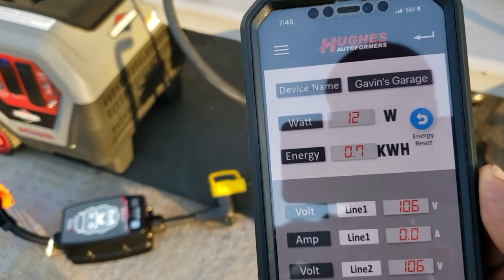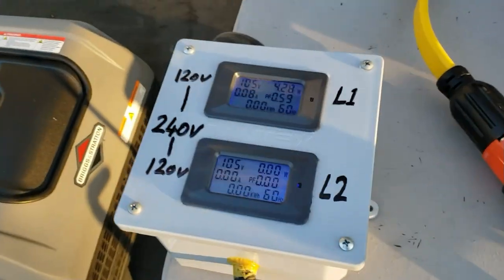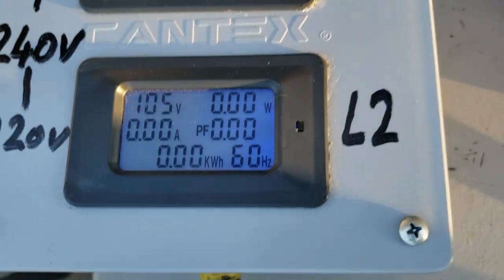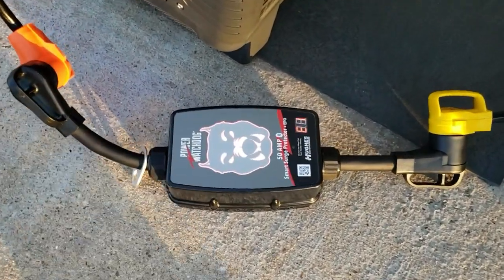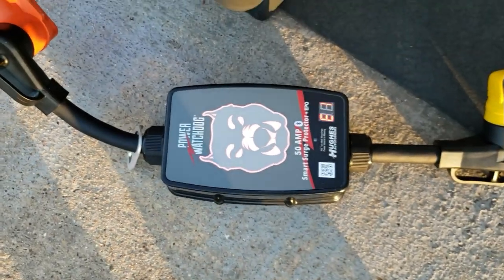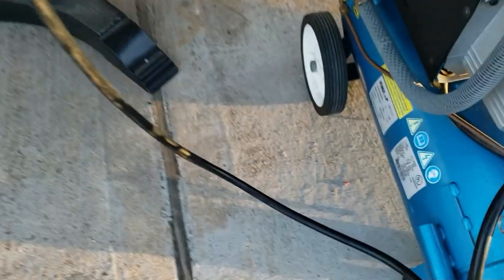We're pulling 13 watts. First thing I'm going to do is turn on the air compressor and watch for a voltage drop. It went down to 102 volts — the Power Watchdog turned red and cut off the power. It's no good. It just dropped to 102 volts when I tried to hit that load.